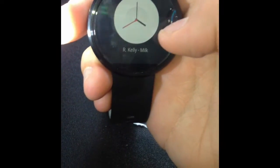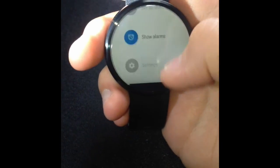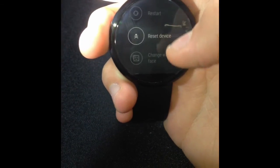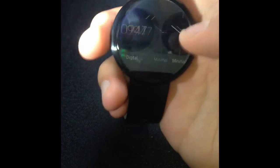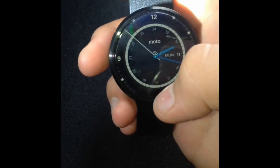The other method is by going to Settings, then you're going to want to go to Change Watch Faces. And here's the other way to do it. So this is how you can change watch faces on your Moto 360.